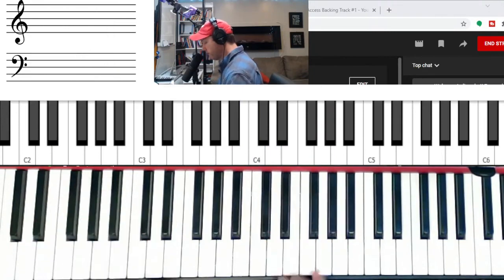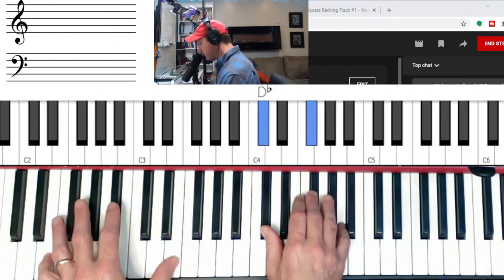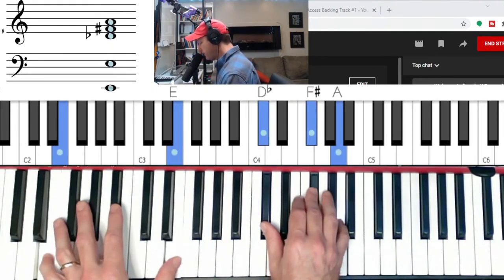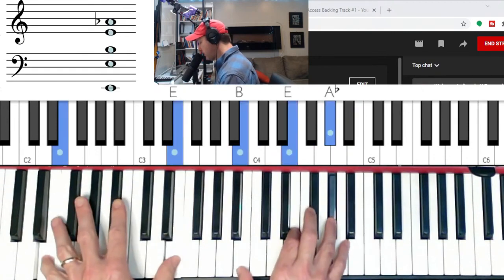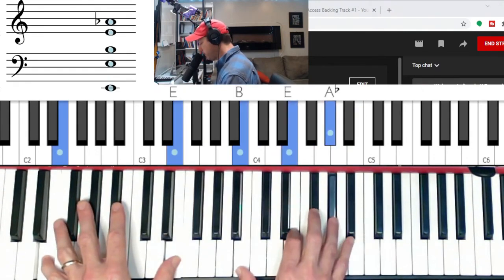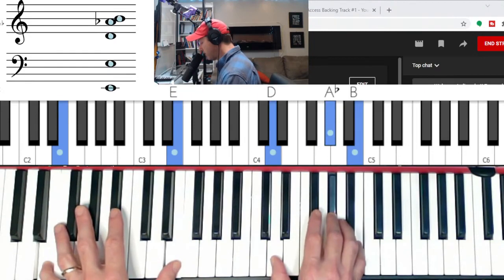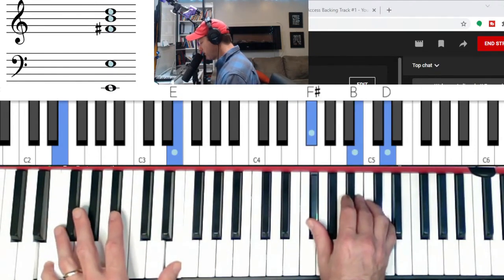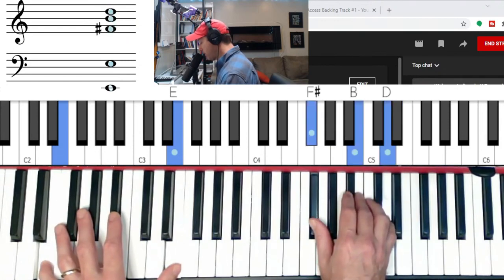Let's go to E major. E major in second inversion goes to F-sharp minor, goes to E7. For E, we have E in second inversion goes to F-sharp minor, goes to E7 — flat seven, three and five of the scale — goes to major for A in second inversion, goes to B minor. The fifth chord is minor, the sixth chord is G-sharp minor, so you have B minor to G-sharp minor.